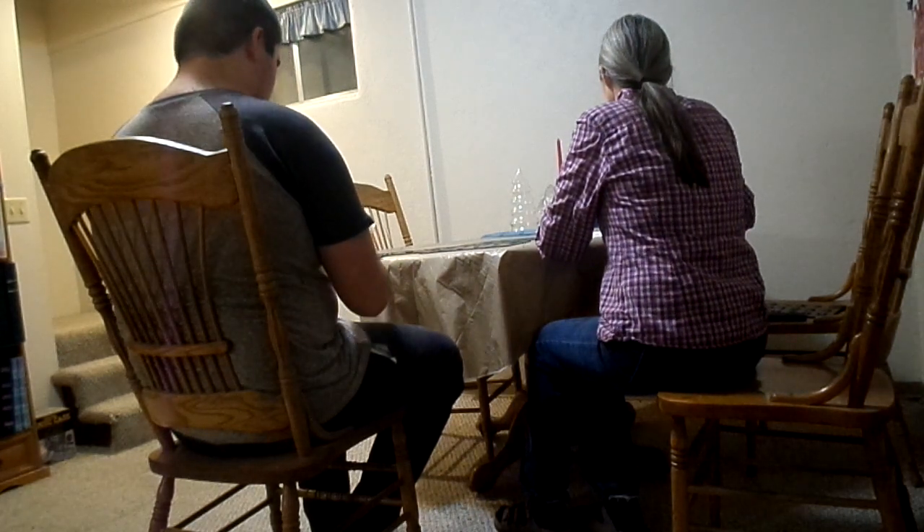Time for some spelling. The first word is 'different.' D-E-N-D.